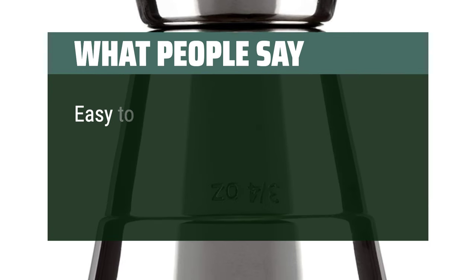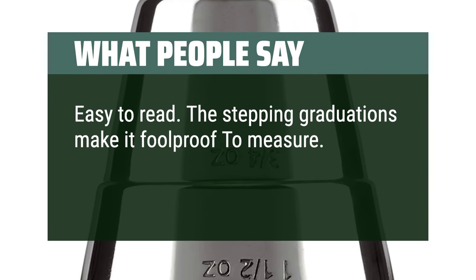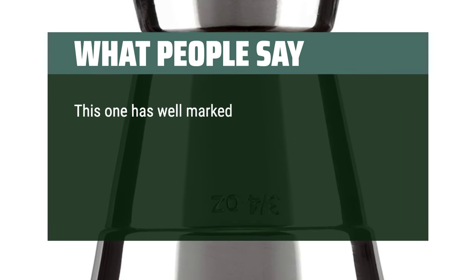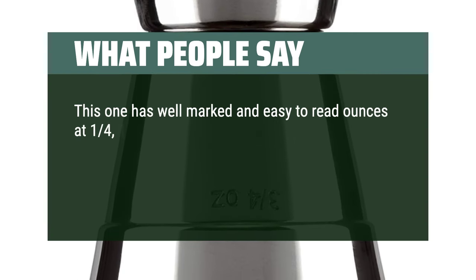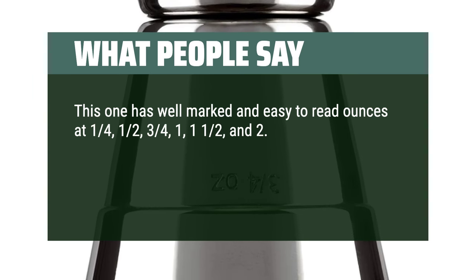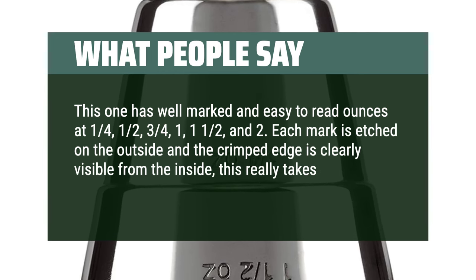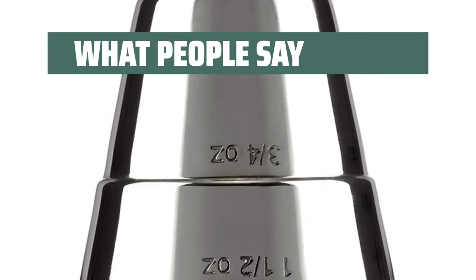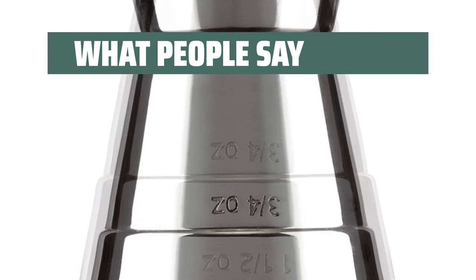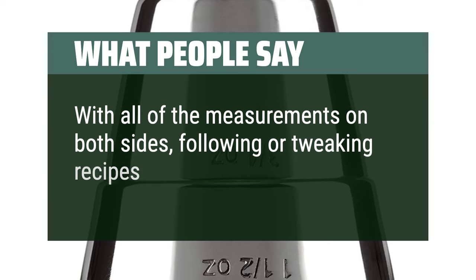What people say: easy to read — the stepping graduations make it foolproof to measure, allowing for fast, accurate measurements. This one has well-marked and easy-to-read ounces at ¼, ½, ¾, 1, 1½, and 2. Each mark is etched on the outside and the crimped edge is clearly visible from the inside — this really takes the guesswork out of the mixology effort. Easy to clean, stainless, and thick enough to be a very durable jigger. With all of the measurements on both sides, following and tweaking recipes is a breeze.